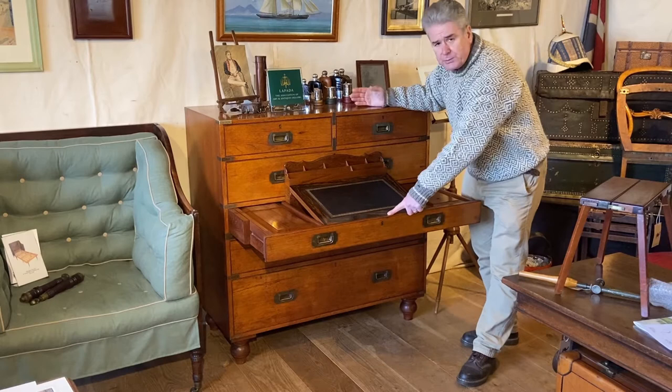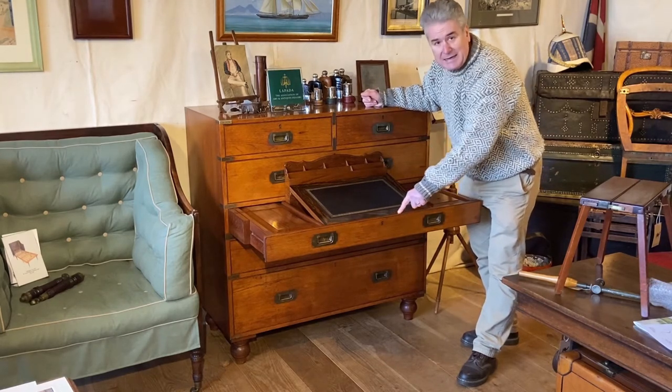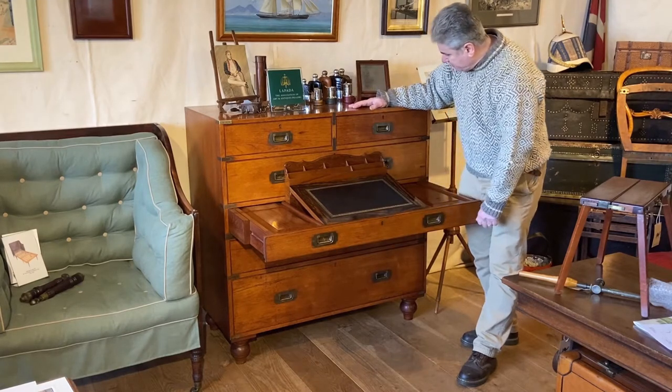The lock is by Hobbs, so a good maker. And it's also dated 1819, which is very useful for us.